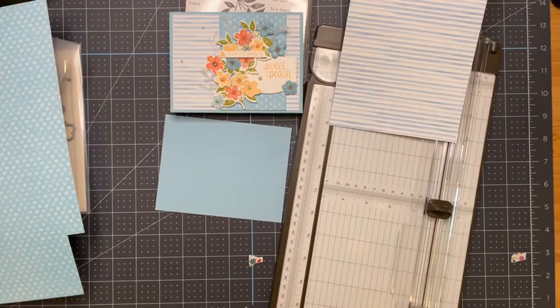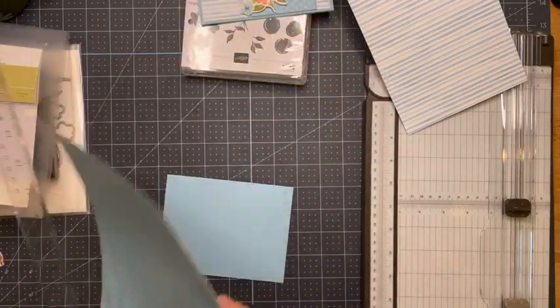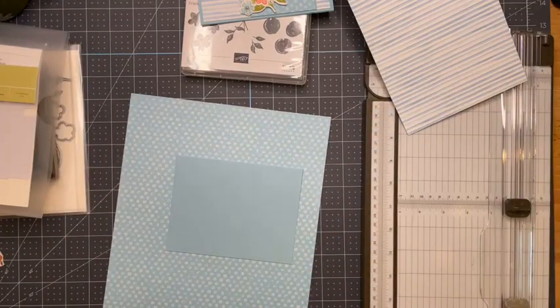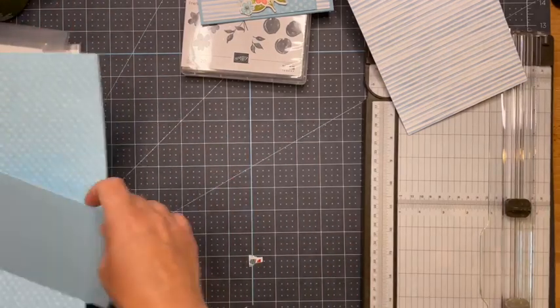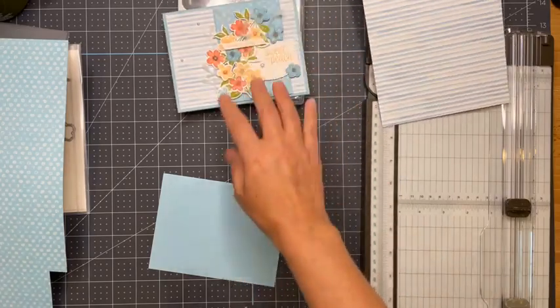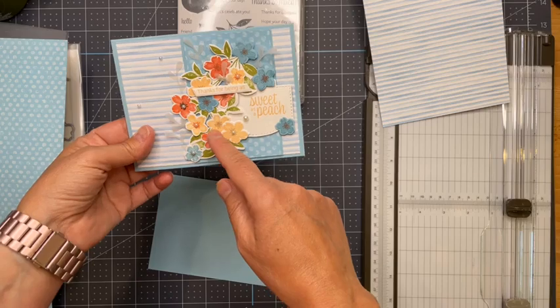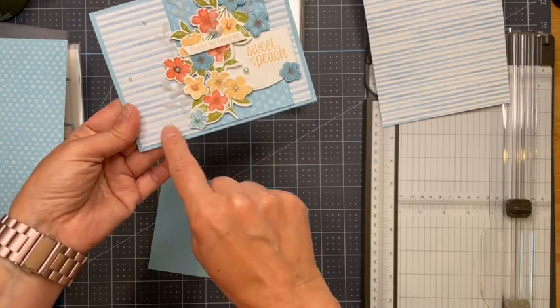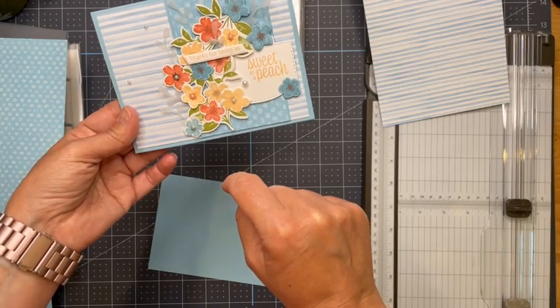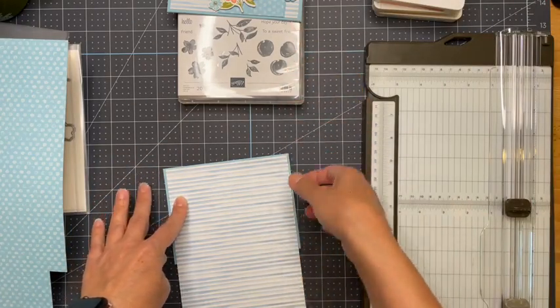Let me find my ruler. I think we have all the pieces. So the first layer — can you see my sample? This one uses the designer series paper with a bunch of the dies. The colors we're using are pale papaya, balmy blue for the card base, the designer series paper, and calypso coral. I think this should already be pretty much cut since I cut the other base from that one.